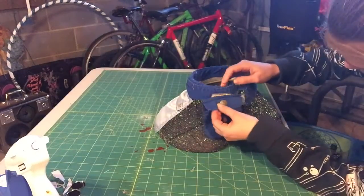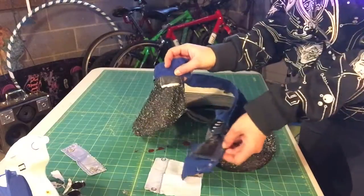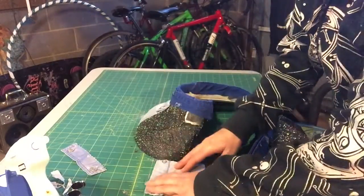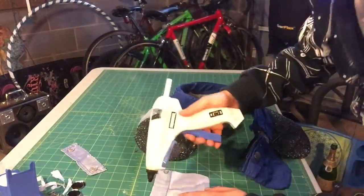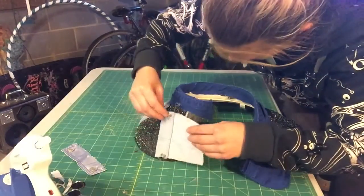One thing you want to keep in mind with certain materials is the velcro. The velcro on this visor sticks to the sparkly material and over time would tear it up. So I'm placing other material from my fanny pack pants around the velcro section to protect the sparkly part.